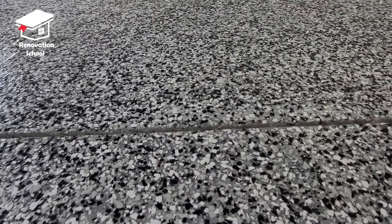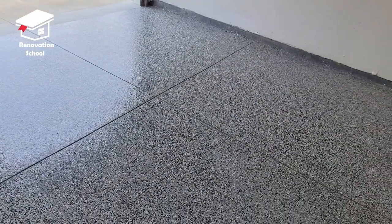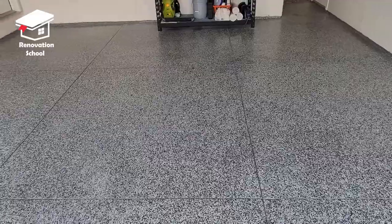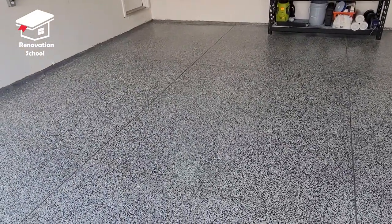There you go guys, it's done. I guarantee this flooring is going to last as long as this house lasts — it's going to be that durable. Thank you very much for watching Renovation School. I'll be posting a lot of new videos on this channel, so if you're interested in home improvement projects, please hit that subscribe button. If you got any value out of this video, please hit that like — it's really going to be a big help. Thank you very much, till next time.